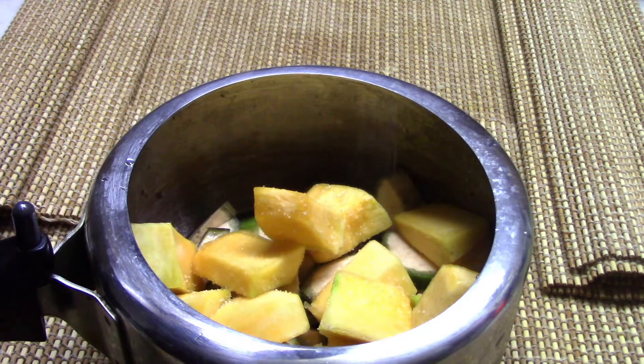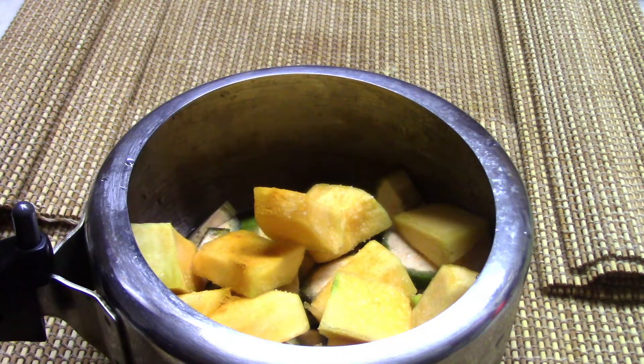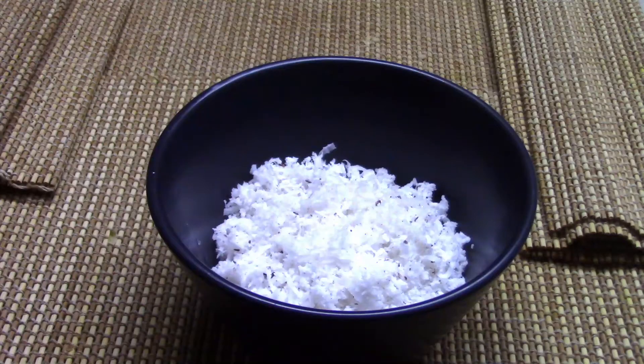We'll cook a little bit. We'll cook two bowls in the cooker. We're ready to cook the cookers and boil it.